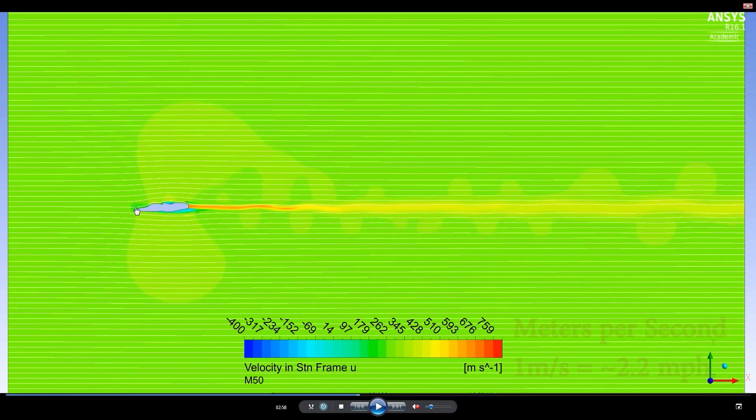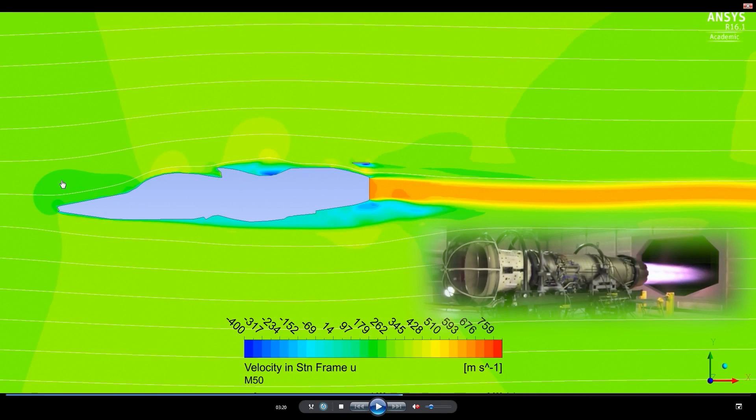We see a lot of blue, which means we're getting drag. We see alternating colors, which means we have vortexes. There's a darker green out front indicating a drag zone that's not as substantial as the one in the back. The vortexes are forming because of asymmetry between the top and bottom of the M50 — air has to move faster over the top side than the bottom. The faster-moving air at the top and the slower-moving air at the bottom mix, causing those vortexes.